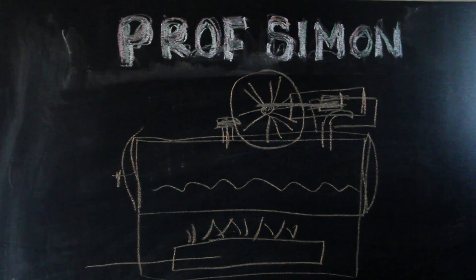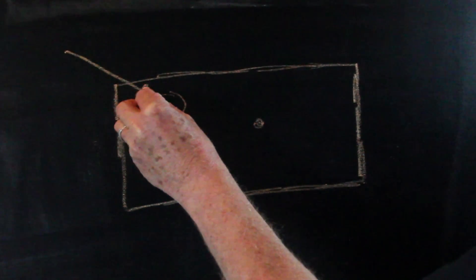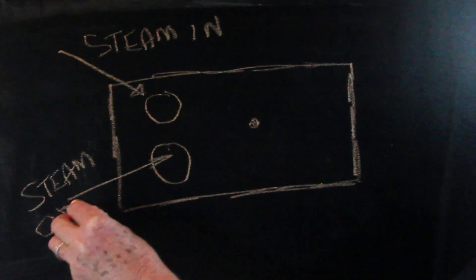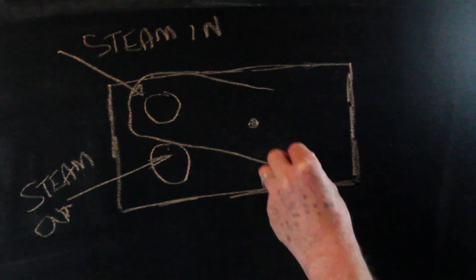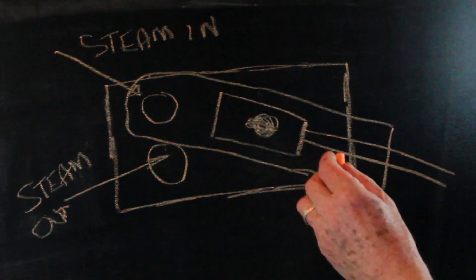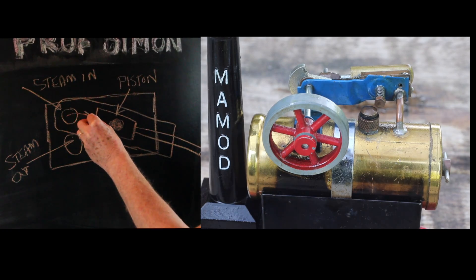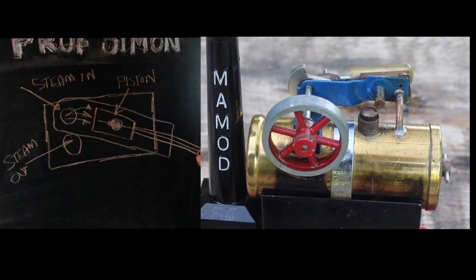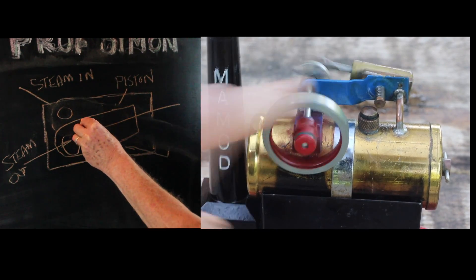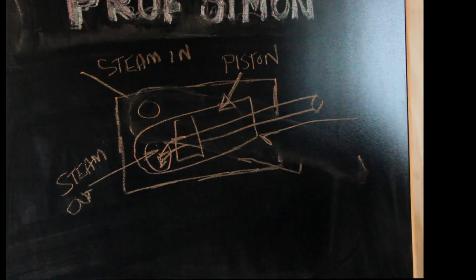This is how the piston works. There are two steam pipes: the top one is the steam inlet, and the bottom one is the steam outlet. This is the cylinder, and this is the piston with the piston rod. The steam fills up the piston and pushes it down — that's called the power stroke. The flywheel moves the cylinder, and the piston moves in, pushing the steam out of the steam outlet. The flywheel rotates, and the cycle is repeated.